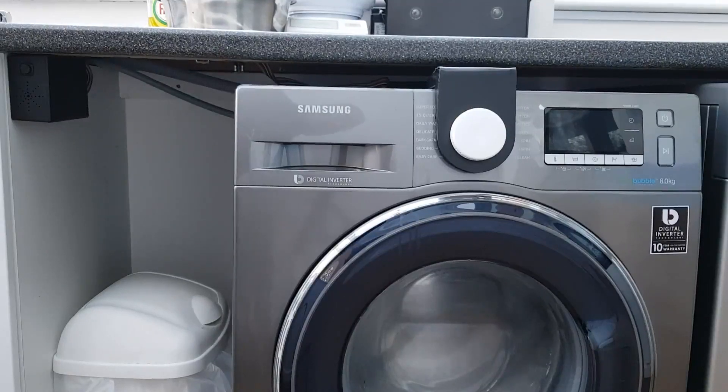Here is the final version of SOAP — Speech Output Announcing Programs. Here we have the washing machine, the Samsung 8kg EcoBubble machine.